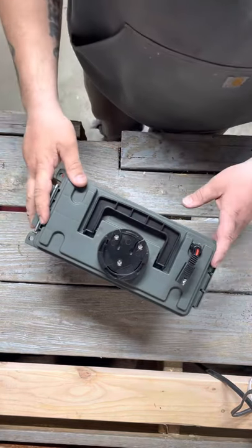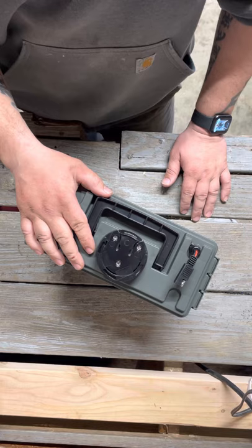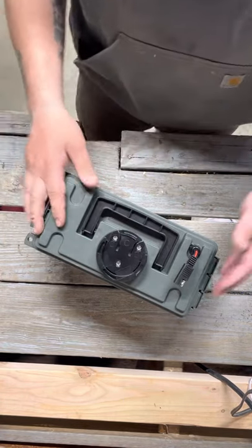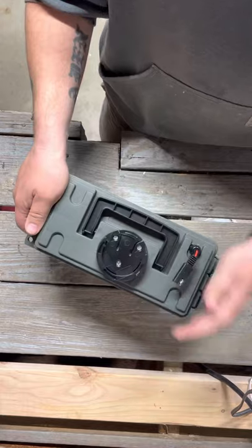I bought the Garmin Striker 4 fish finder and it didn't come with a box or carrying case at the store. I wanted a hard case, not the soft bag that it comes with. I did some digging and found some different things and different boxes that people made, so I made something a little different.